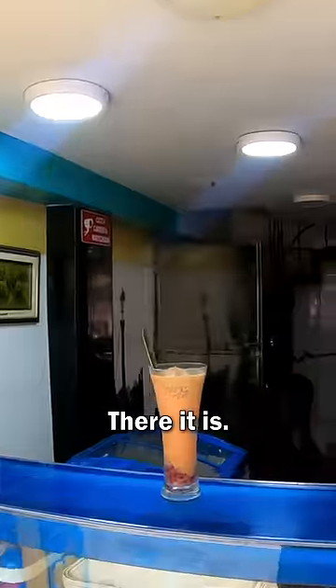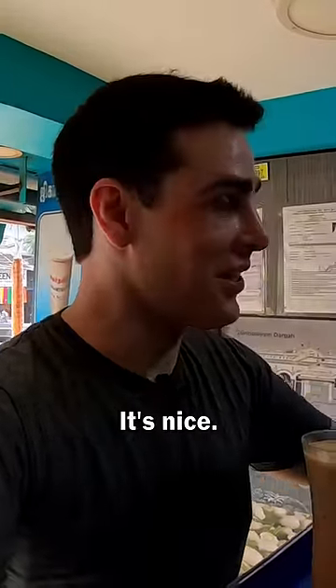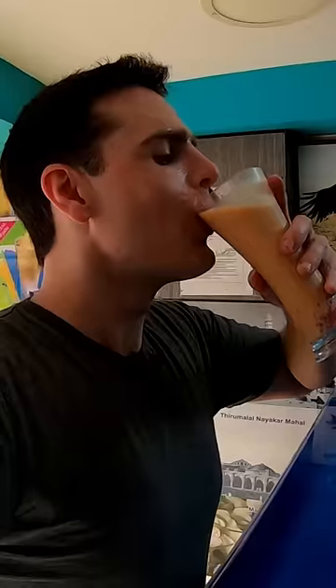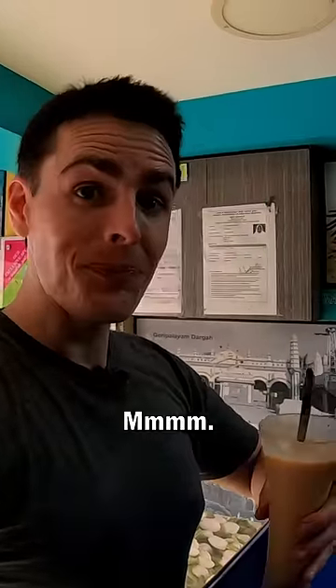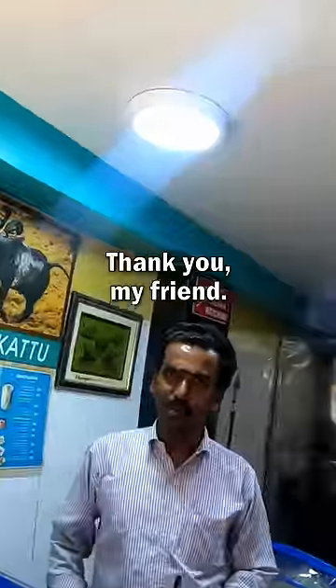Oh, there it is — Tanda! I don't know how to describe the taste, it's nice. Mix it first, then drink. Okay. Good. Very nice, thank you my friend, bye bye!